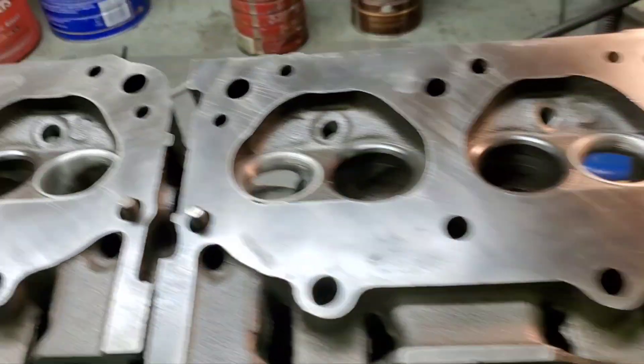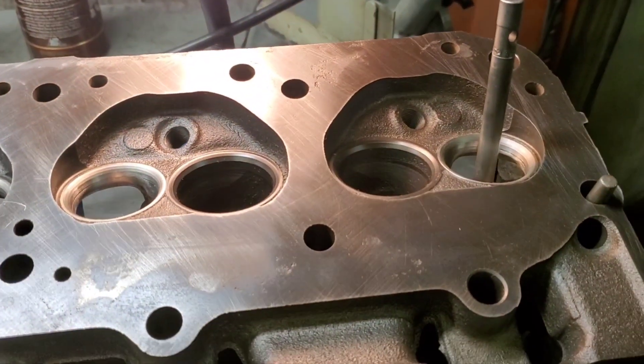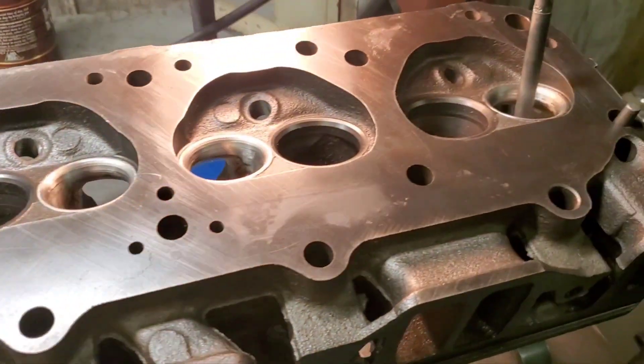Good morning YouTube, fellow subscribers, friends. We're back on the AMC heads — you might remember when I was working on them a while back. Today we do our final valve job.